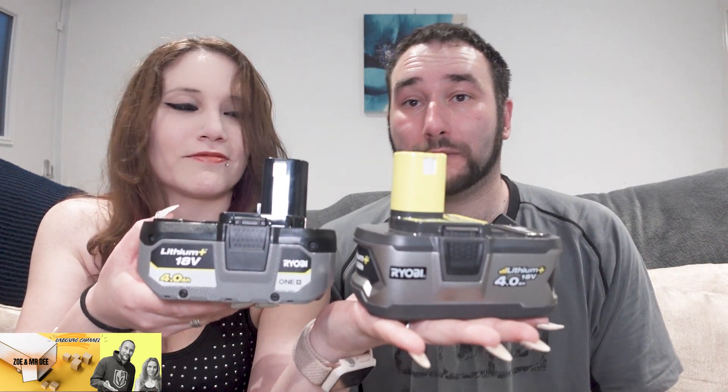Thank you Ryobi! Thank you Ryobi for the technical support — we really appreciate what you did with the battery replacement. Thank you very much for watching. We'll see you in the next one. Have a great night! I'm Di, I'm Zoe — see you in the next one!